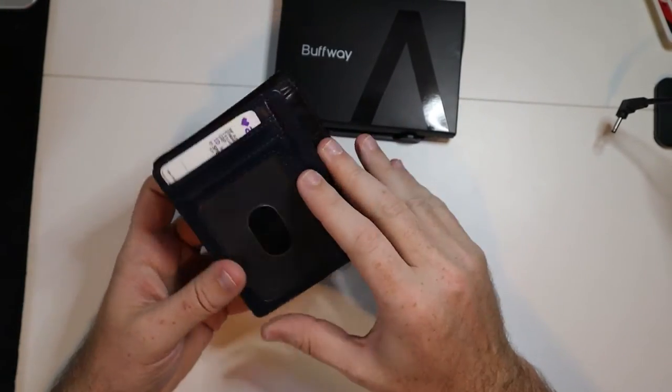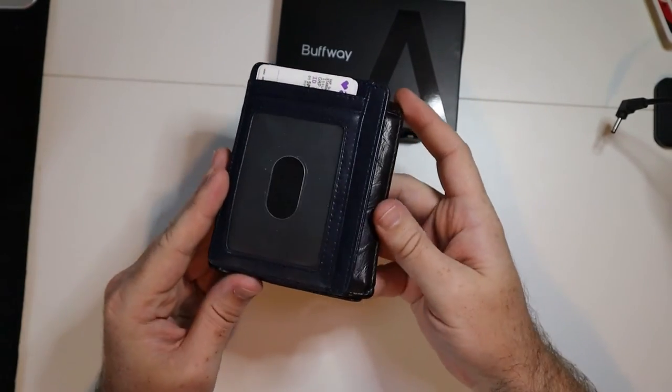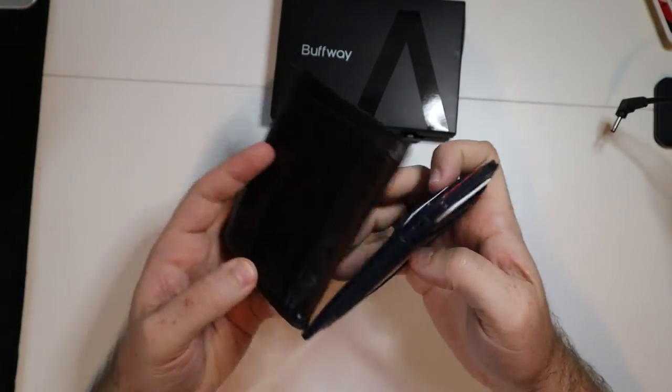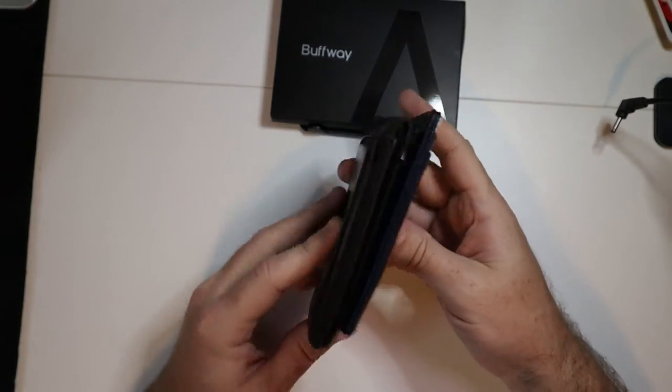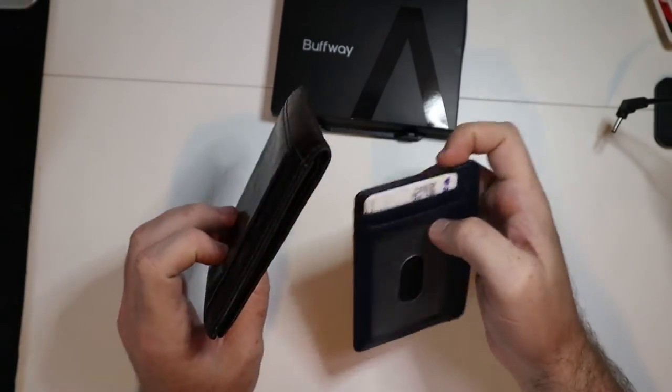this is my Buffaway wallet. It does have RFID blocking, which was another big selling point to me. Right away, this is smaller just from this angle, but really when you get down to it, this thing is just as thick as this one with all of my cards in it, minus my ID.